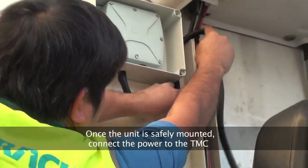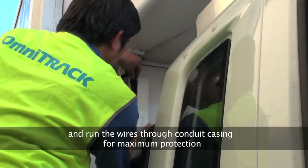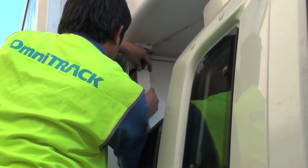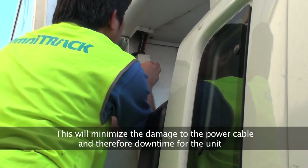Once the unit is safely mounted, connect the power cable to the TMC and run the wires through conduit casing for maximum protection. This will minimize the damage to the power cable and therefore downtime for the unit.